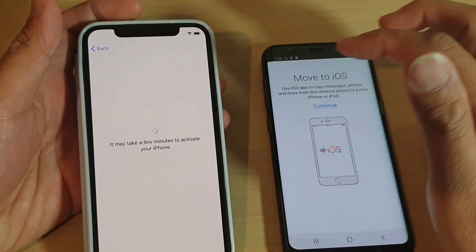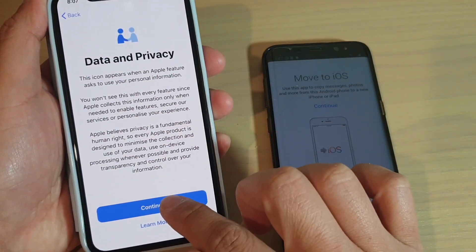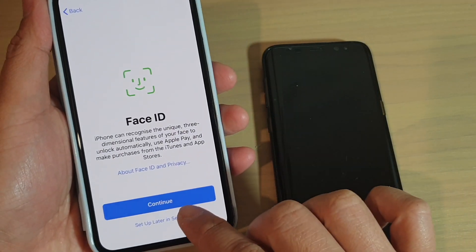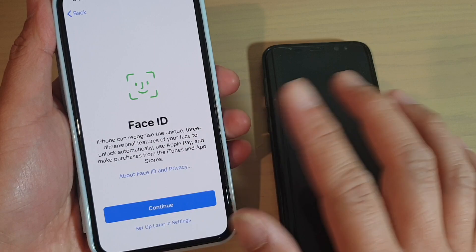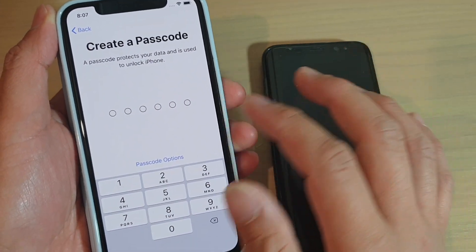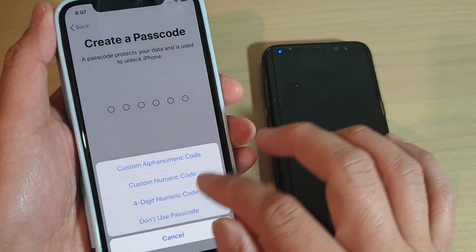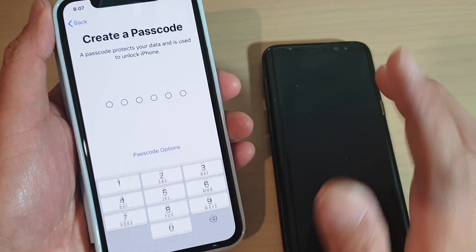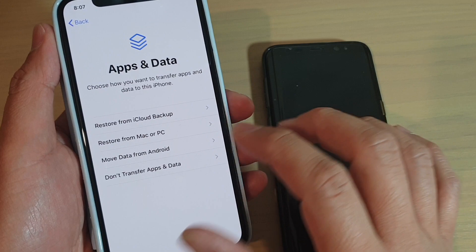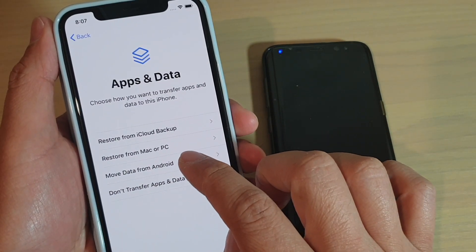Just wait for the phone to activate. Then tap on Continue in the Data and Privacy section, then tap on Set Up Later in Settings. When you see Face ID, you can set up Face ID later. You can also set up a passcode now or later - I'm just going to choose Set Up Later, so don't use passcode for now.